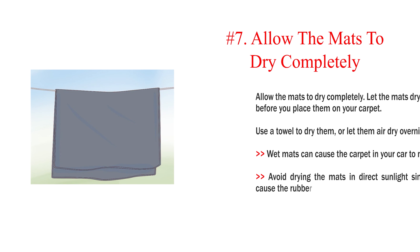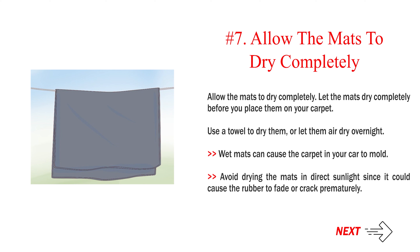Number 7: Allow the mats to dry completely. Let the mats dry completely before you place them on your carpet. Use a towel to dry them, or let them air dry overnight. Wet mats can cause the carpet in your car to mold. Avoid drying the mats in direct sunlight since it could cause the rubber to fade or crack prematurely.